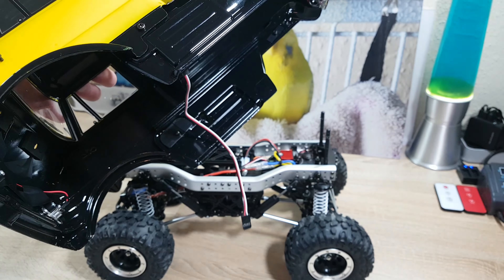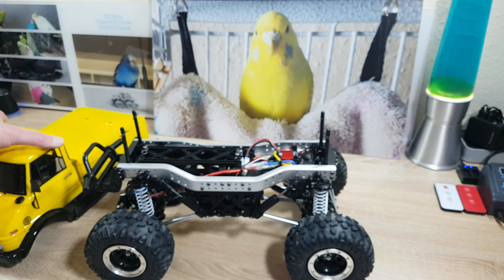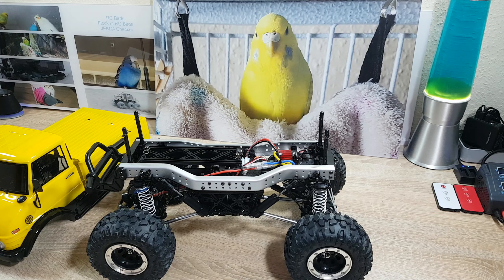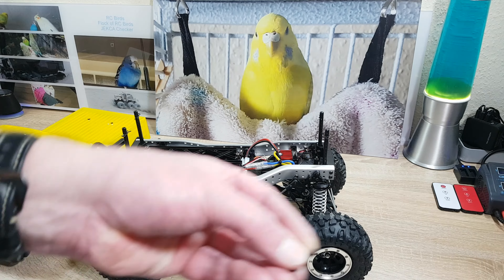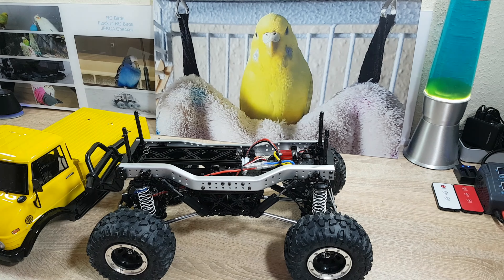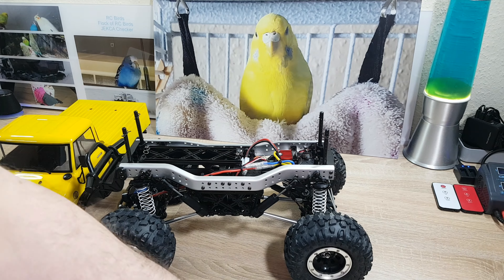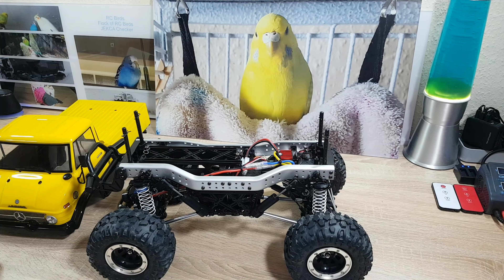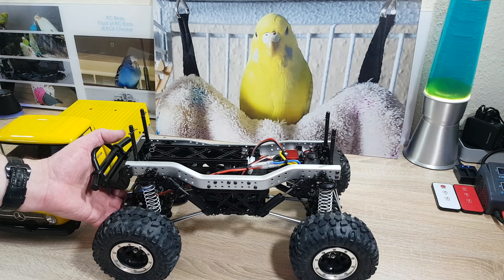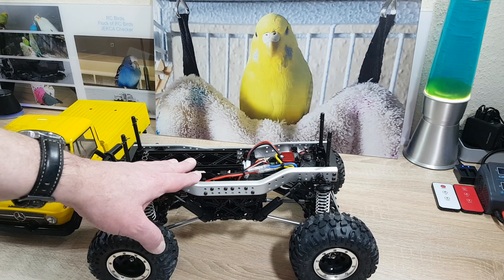I lost one of the body clips, but this was an easy repair. I have this great fix in complete summary.